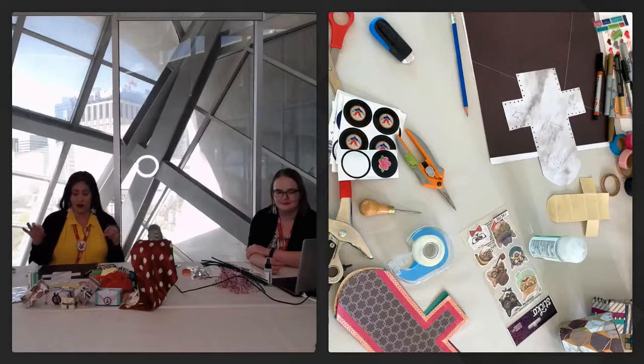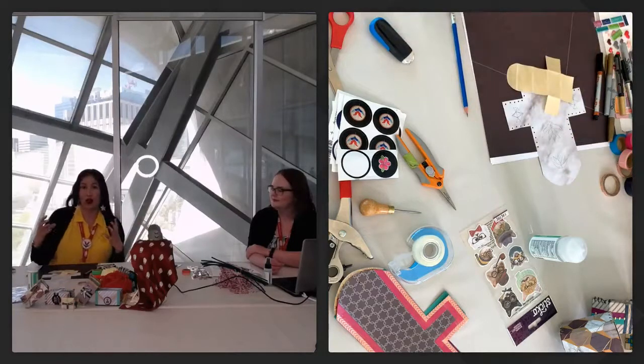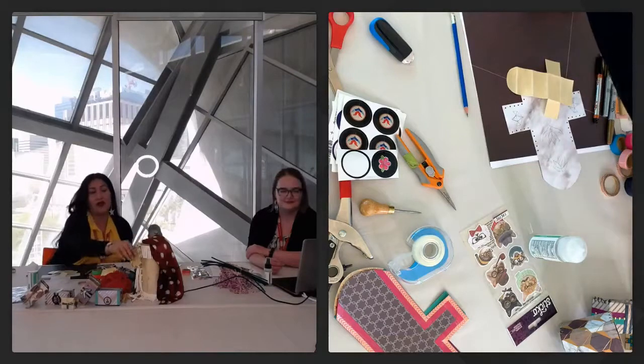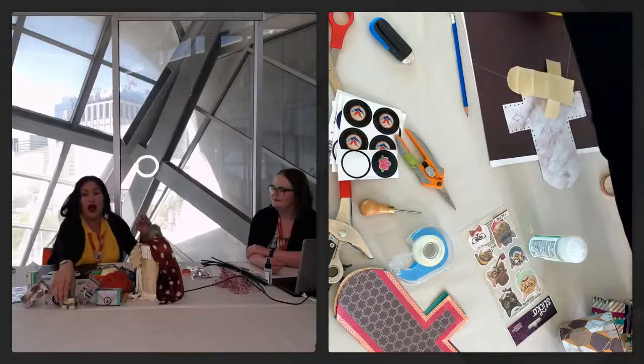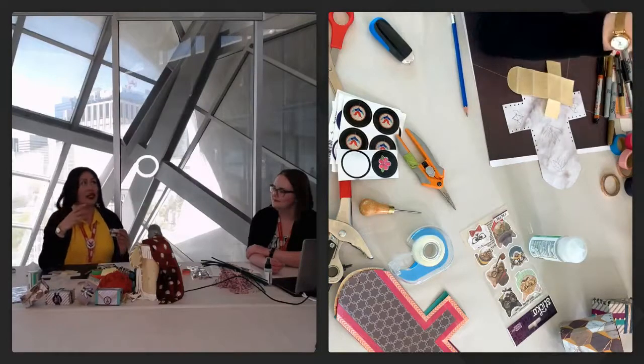Parfleche comes from the plains tribes. It's a process by which hide is scraped, cleaned, and then stretched over a frame and dried in the sun. My people are plains people, so we didn't have any trees — we had to use an alternate form of treating our hides, unlike our relatives in the wooded areas up here in Treaty 6, where the parfleche and hide process is very different. I made some examples — if you joined us last year, we were able to look at the parfleche pieces we made, which were medallions.